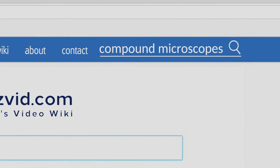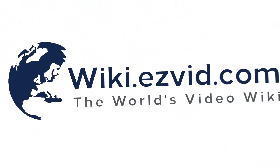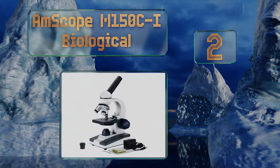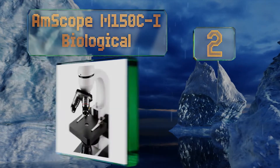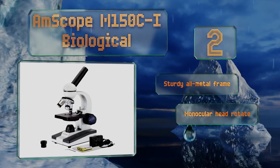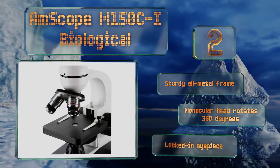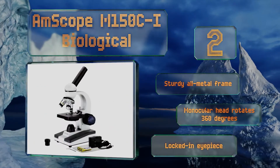At number two, the AmScope M150C-I Biological can be powered using either an AC outlet or batteries, making it a good choice for use in the lab or other stationary setting, or to take along for views in the field. It's affordable yet well made, equipped with a sturdy all-metal frame, a monocular head that rotates 360 degrees, and a locked-in eyepiece.